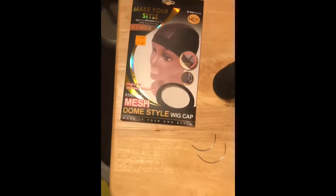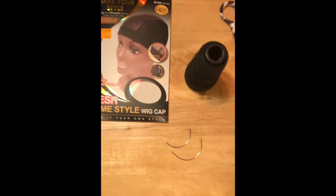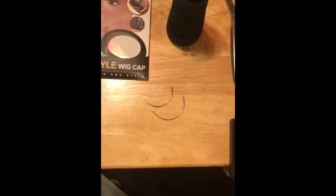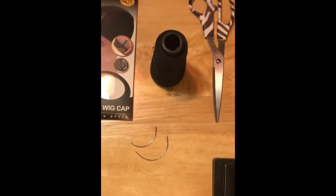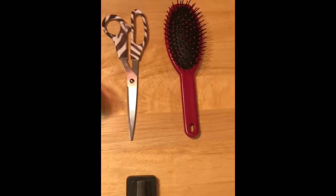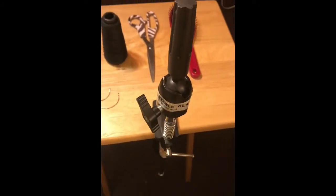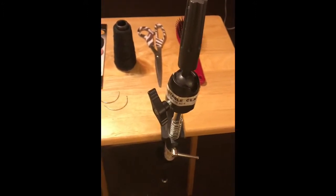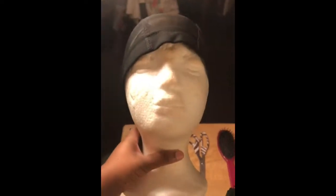The things you are going to need to start this wig are: a wig cap, some needles, also T-pins — but I don't have them here as you can see — some thread and scissors, and also you're going to need a paddle brush and a stand to place your wig head on. This is pretty much all you're going to need to start your wig off.